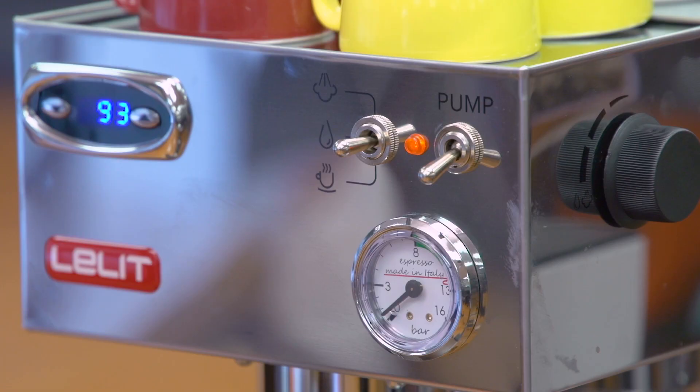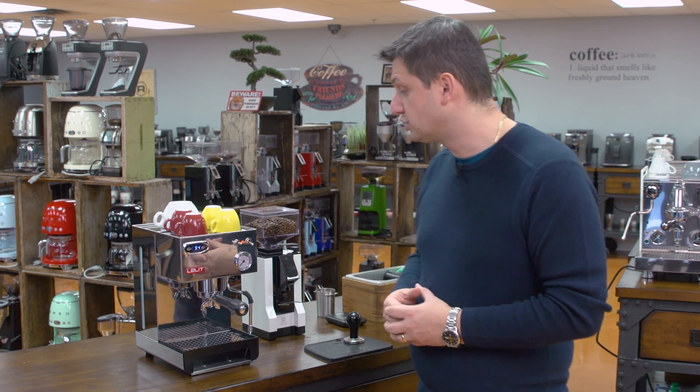The middle position is for getting water, and I'll demonstrate that a little later. Moving into the top position is where we get steam — the boiler will raise the temperature. I'll show that when I'm making the drinks.